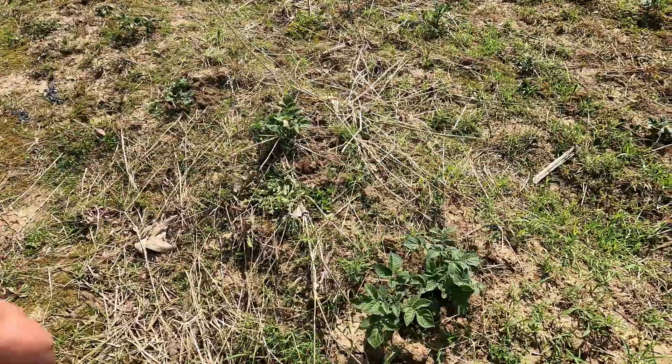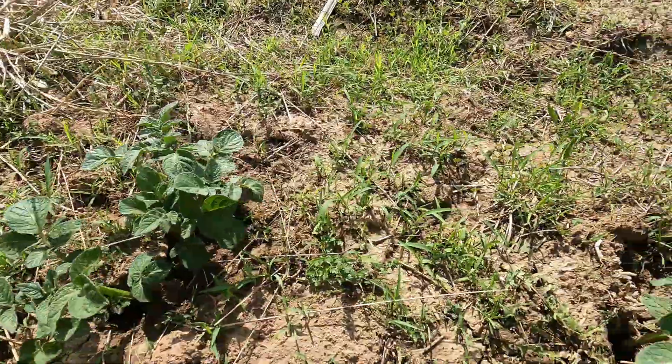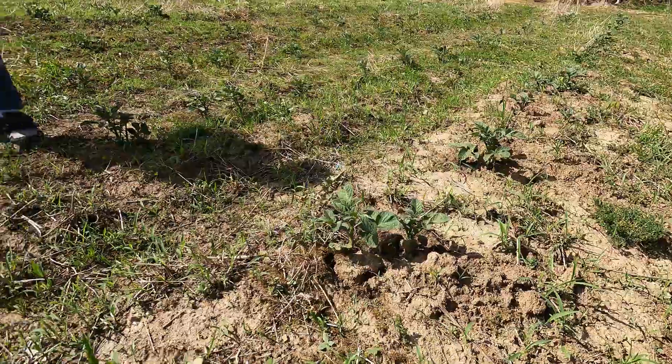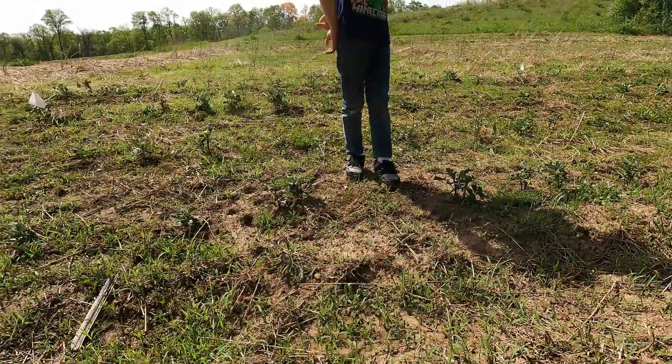With no-till potatoes done the way we do them, they come out of the ground in three to four different places. A lot of times you'll see them clustered like this — that one over there is doing the same thing. When you open up a round circle around them it lets them bush out, which seems to give us better yields.